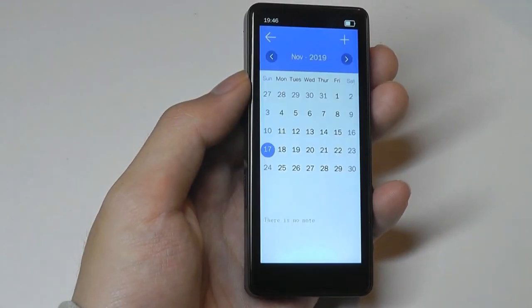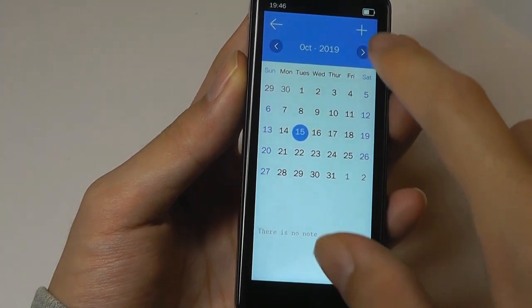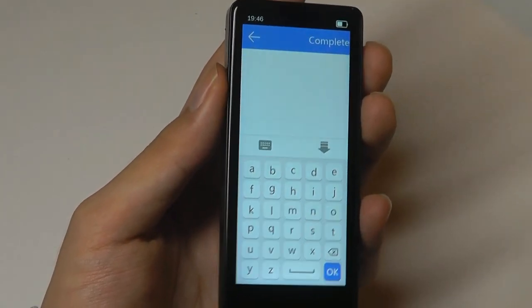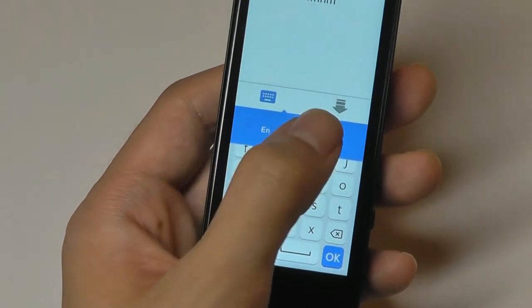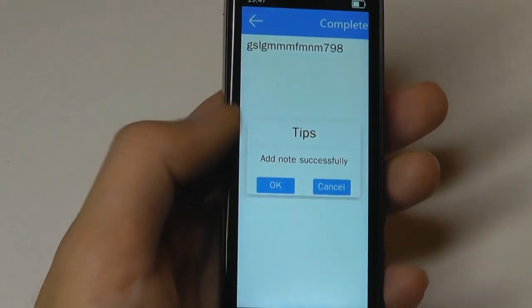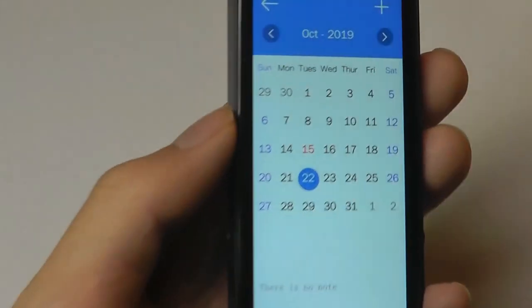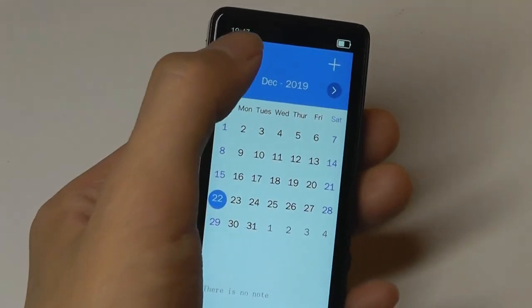There's also a very basic calendar, and you can even add notes if you want to. For example, on October 15th, I can tap on the add key and bring up a virtual keyboard, which is kind of interesting. You can also switch to a number pad, and hide the keyboard when satisfied. Tap on complete, and this will be saved under the 15th as a note, which also turns red. So you can add quick reminders for yourself using the calendar app.